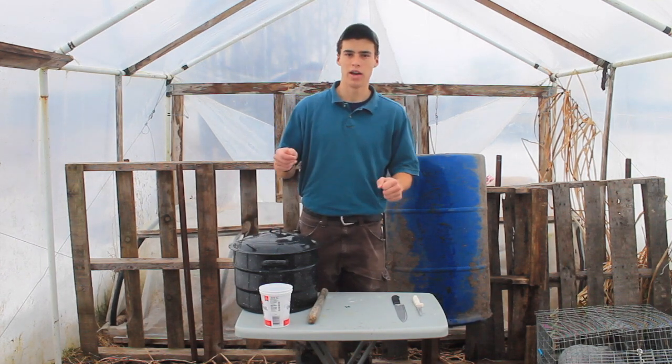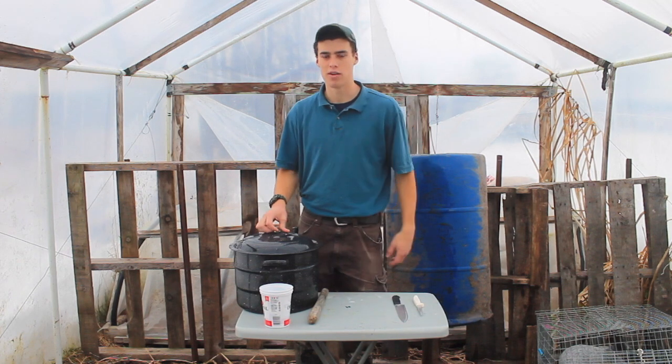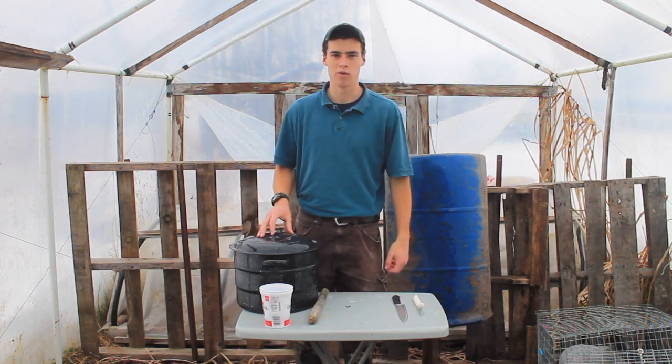And then you're going to want somewhere to hang them up by the feet. It's pretty simple — you can do it in your backyard, wherever. It doesn't take a lot of equipment.